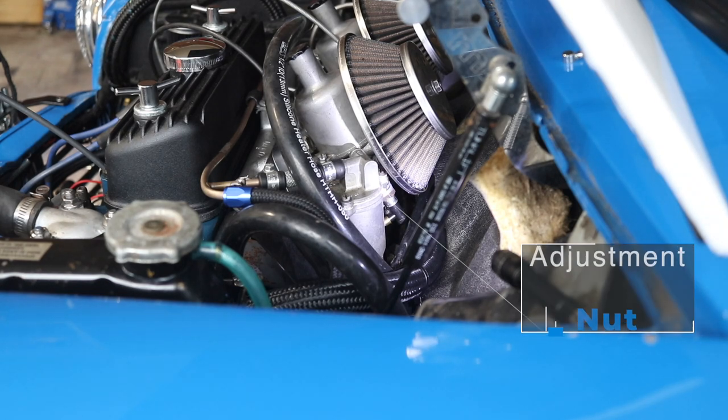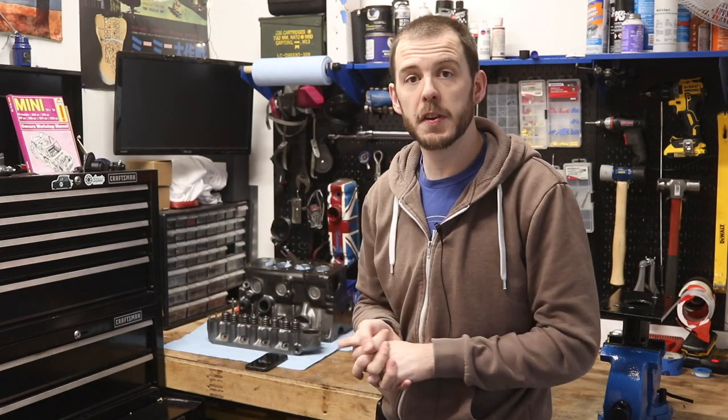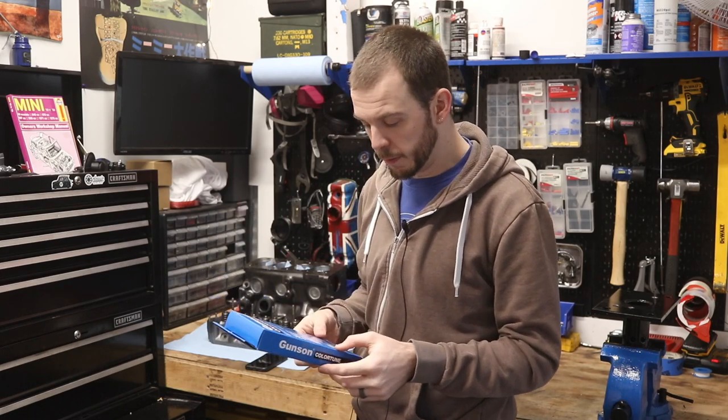Let's head back inside and wrap this up. This Gunson Color Tune is really cool — I'm a big fan of this, and I think it's going to be really helpful.